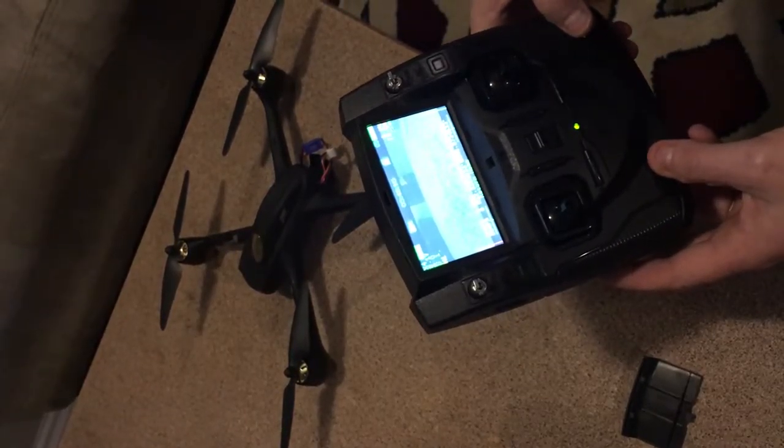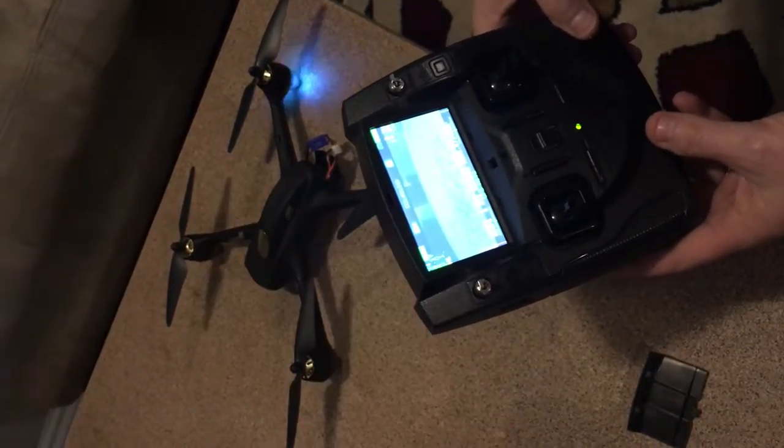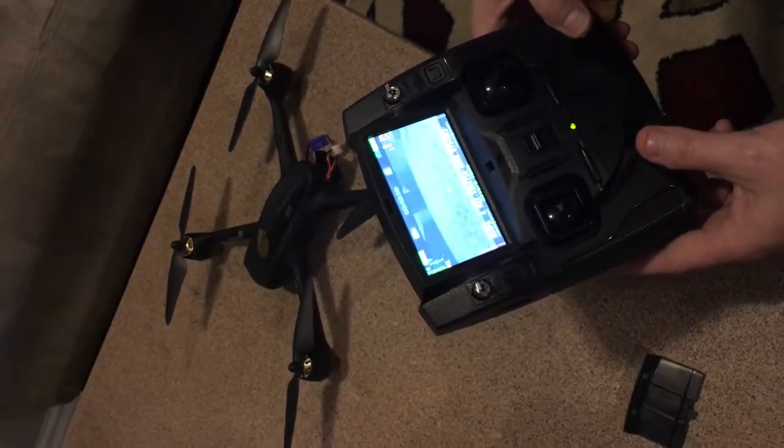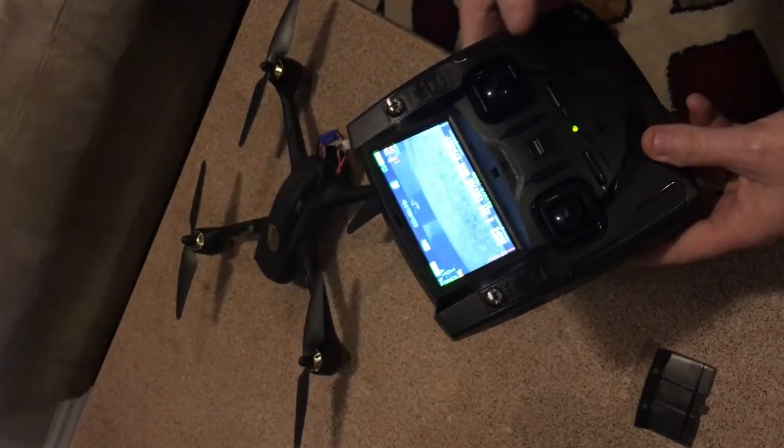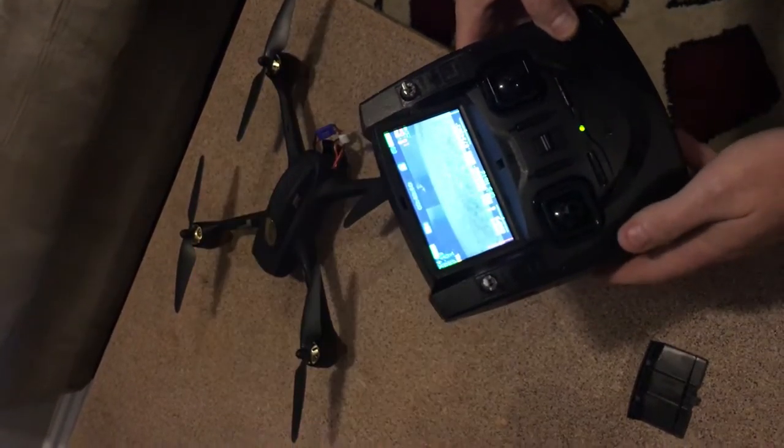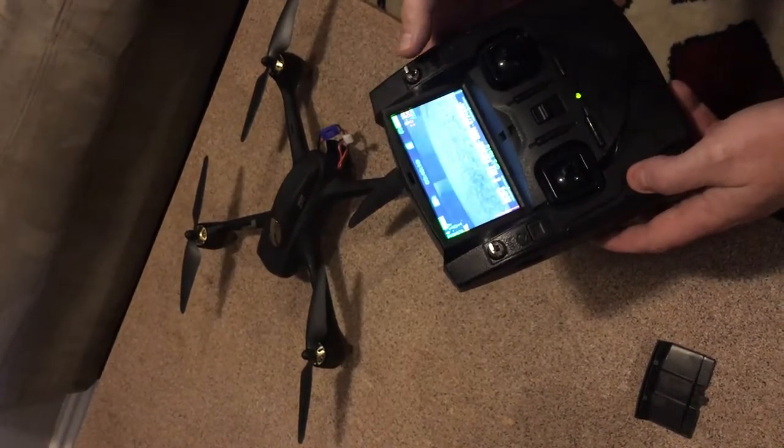That's how you calibrate the drone for the compass. At this point, you are able to go out and fly the drone. While we have the compass and GPS connected, I'll talk about a couple other things.